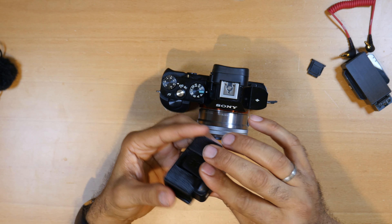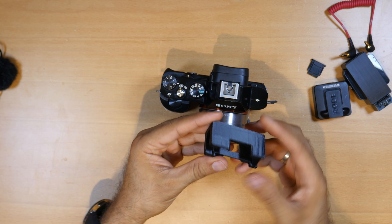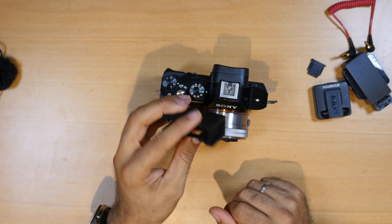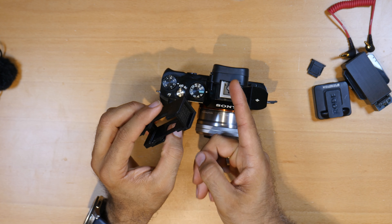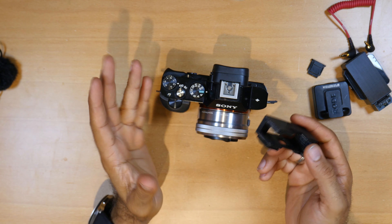To take it off, you click on it, slide it out, and then you have the adapter with a cold shoe on this side so you can mount anything and you don't lose the cold shoe on top of your camera. You can put LED lights on it, for example — that's it.